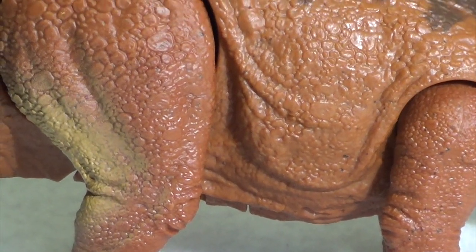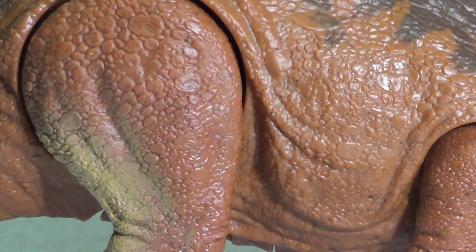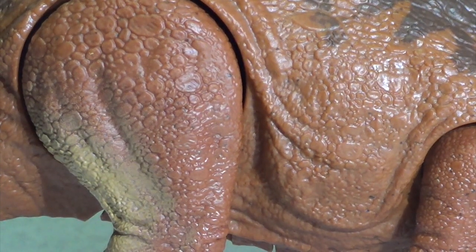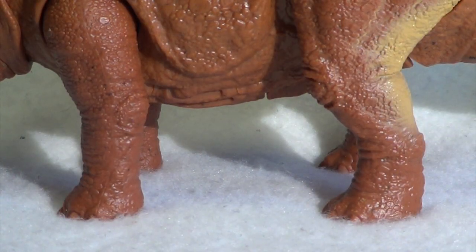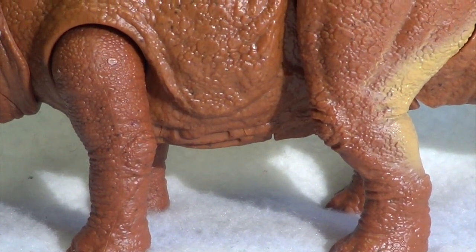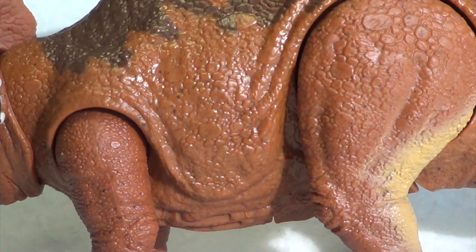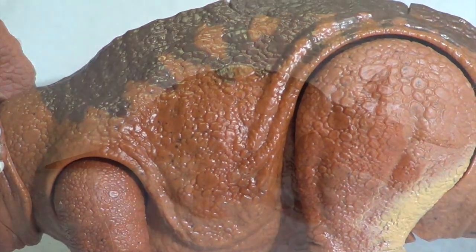The musculature in the thigh is so well addressed — it looks incredibly realistic and lifelike. My only grievance is that the toe claws, front and back, have not been painted, and that really is unfortunate. But then I just look at that sagging skin and all is forgiven.